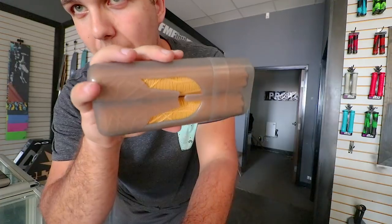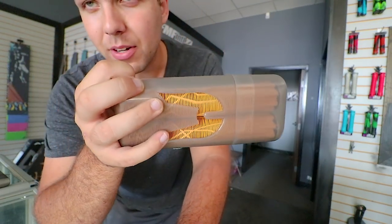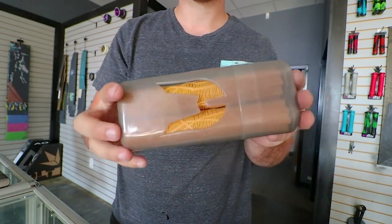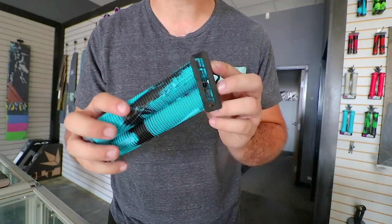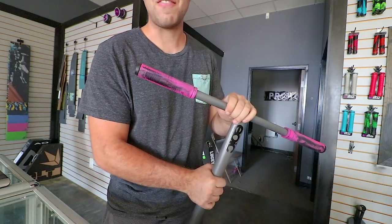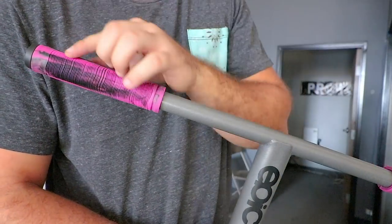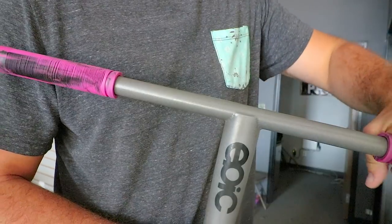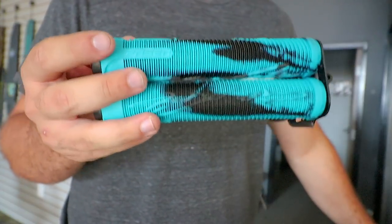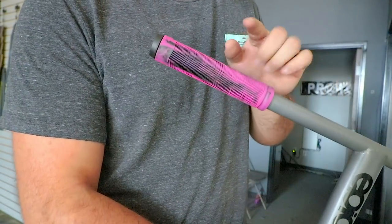Another grip that everybody likes are the Ethic grips. I don't like these too much because they're a little bit thicker, but they're not as bad as the Raptors — they're a lot thinner. But I just can't get over how thick they feel. Now the grips I've probably been riding more than the Fastens are definitely the Havoc grips. Havoc and Fasten are two of my favorite grips. I was standoffish about the Havocs at first because I was very biased towards Fasten grips, but I switched recently and I've been liking them more. One reason I like the Havocs a little better is because the Fastens break down really fast and wear out quickly, while the Havocs didn't seem to break down as quick.